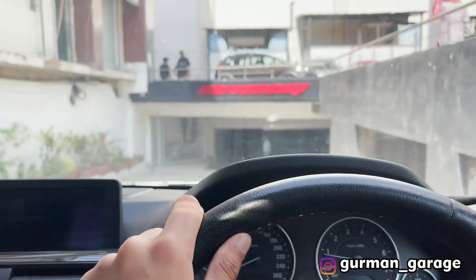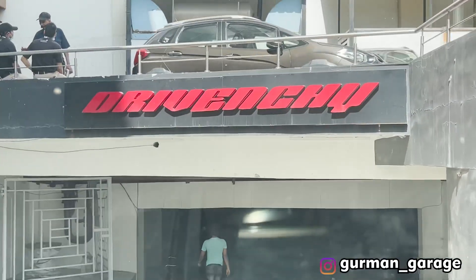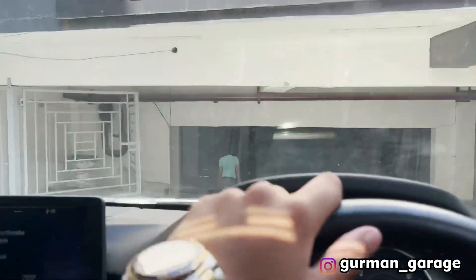Hey guys, I am here at Trivenchi and I'll tell you why I'm here today. What's up guys, I'm Varun Garaj back with another vlog. I am at Trivenchi and here is Mr. Shwedh Karabai, the CEO of Trivenchi.